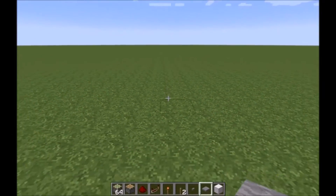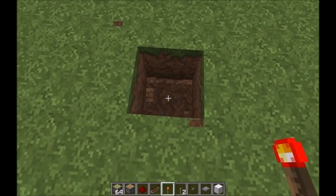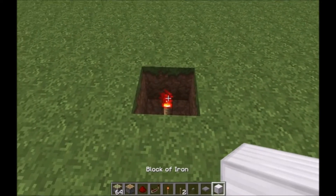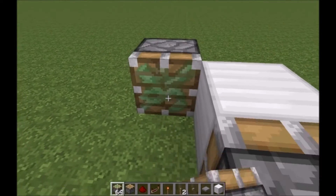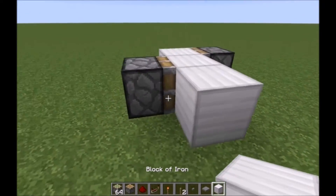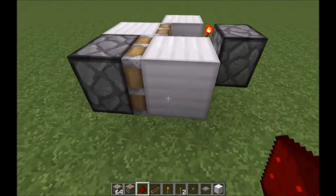This next design is a lot faster and uses almost the same amount of resources, but it sometimes glitches out on the Xbox — be warned. It starts the same way: dig down a block, put a torch, cover up the block. Sticky piston facing into it, turn around, sticky piston like so, then put two blocks, a redstone torch, and a bit of redstone — same deal.